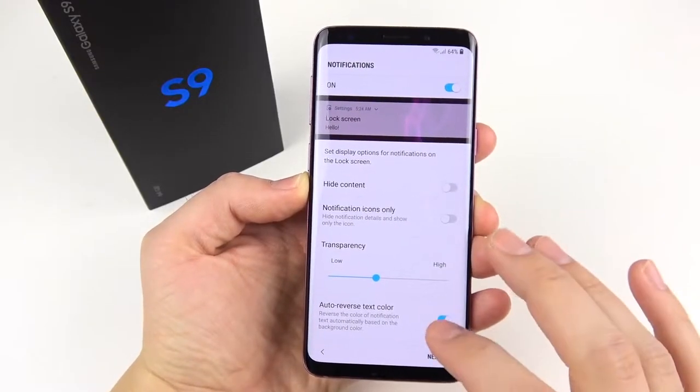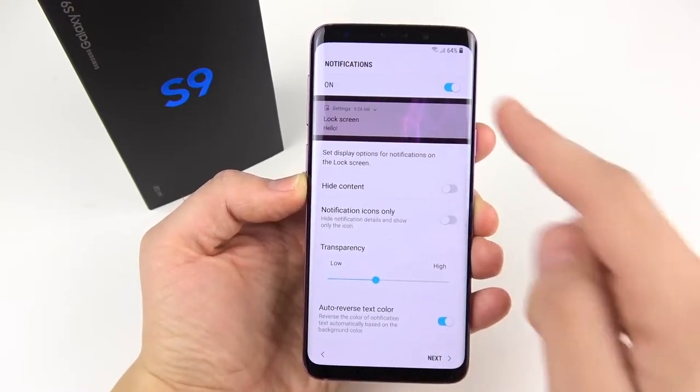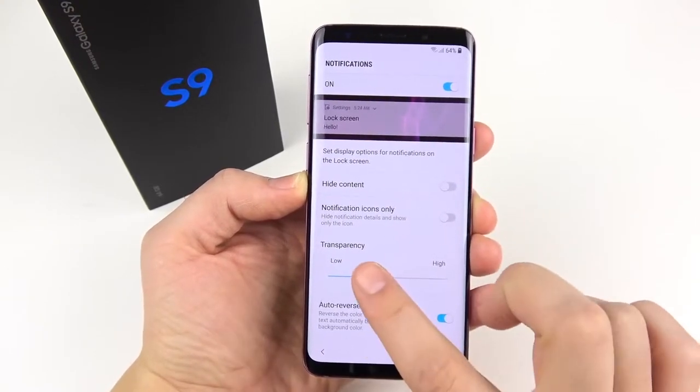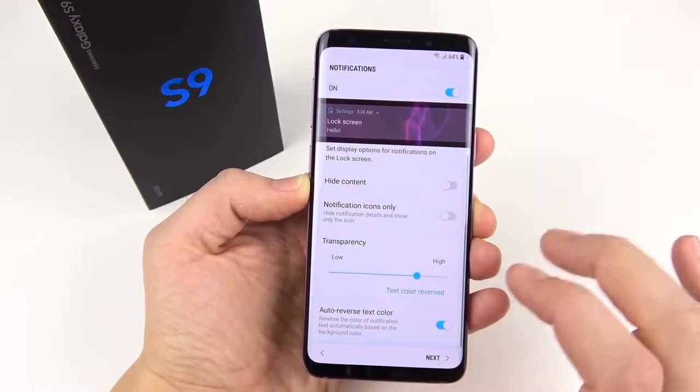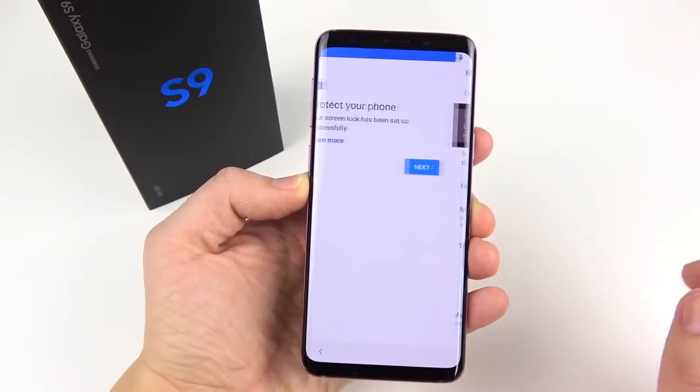I just set up face unlock and it was super fast in comparison to the S8. You can see notifications on, you can hide the content, and you can change the transparency of the notifications — I like that. I'm going to make it high; I don't really like super bright colors. Let's hit next.